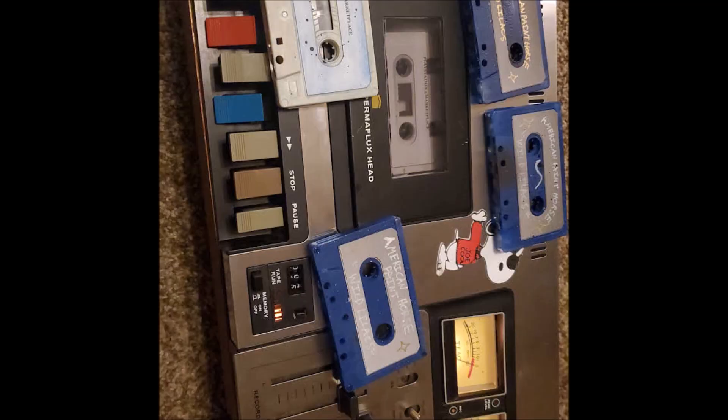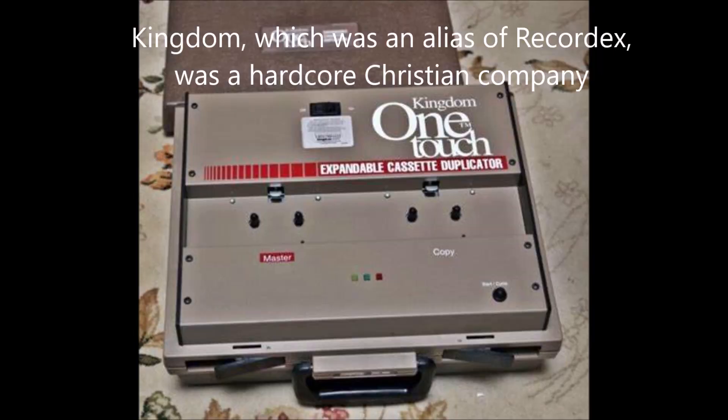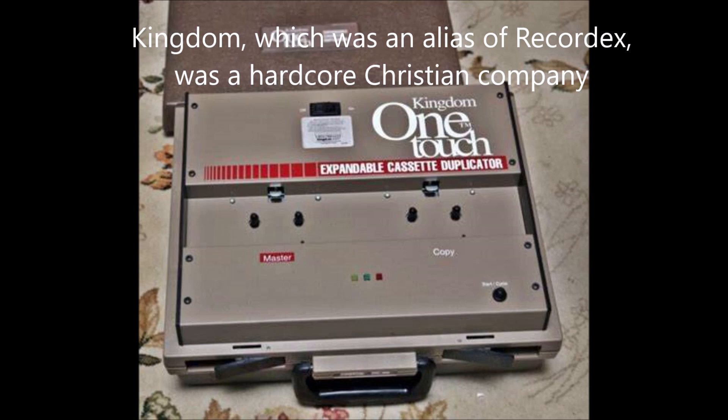Anyone who's done this sort of thing knows they take up a lot of space. With regards to duplicators, if you Google dubbing audio tapes with a duplicator, you see the same thing repeated over and over: those machines have a frequency cutoff of 10 kilohertz, they're piss poor for audio, you don't want to use these for a tape label or for music — they're made for church sermons. Which is true, they are made for church sermons, and they don't sound good. That is 100% true.